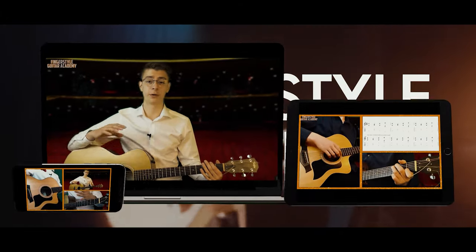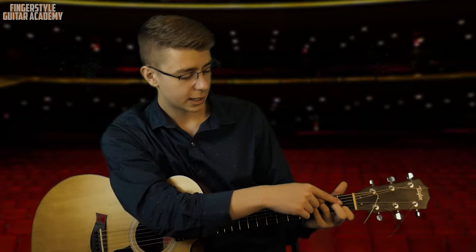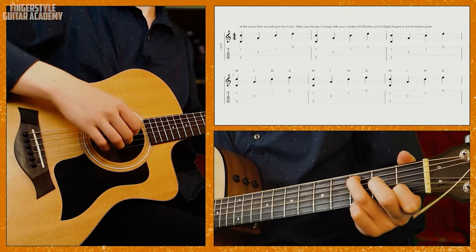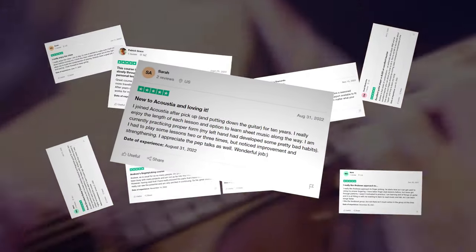If you're interested in learning finger style guitar, I recommend checking out the comments or description for my full program, Finger Style Mastery. It's my A to Z finger style guitar program that gets you started with basic finger picking patterns and slowly gets you playing harder and more complex finger style guitar songs. It works for beginners or lifelong players looking to improve, and has helped hundreds of people of all ages and skill levels.